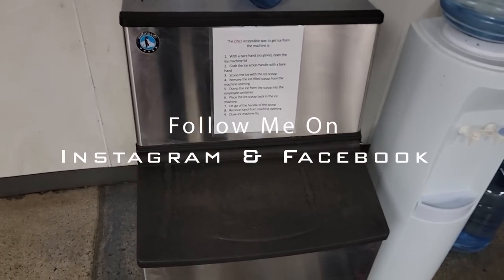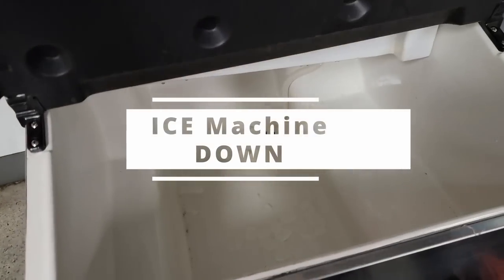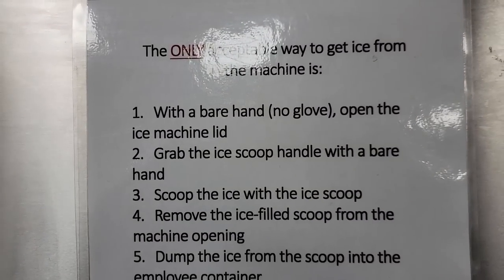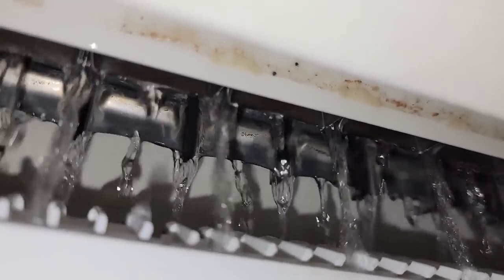We're here to work on an ice machine - this thing is huge. We've got no ice, imagine that. I've seen the under-bar area style but haven't seen this one before. It's very interesting.